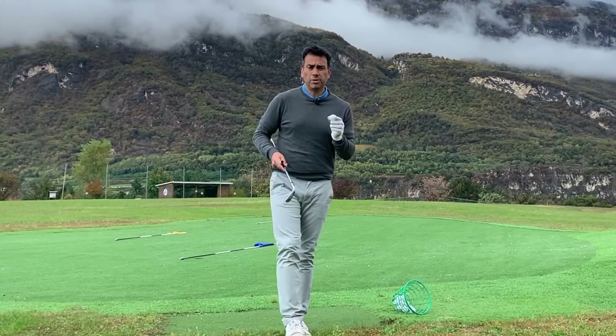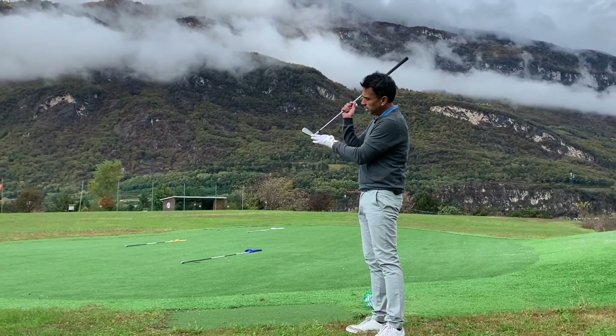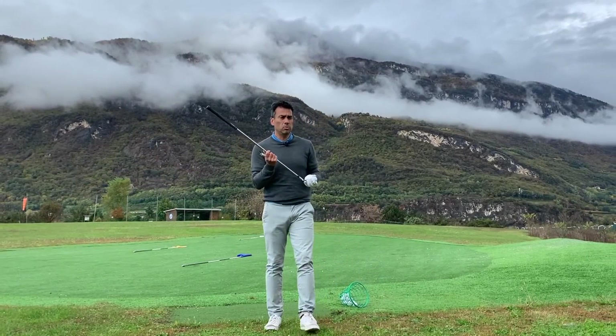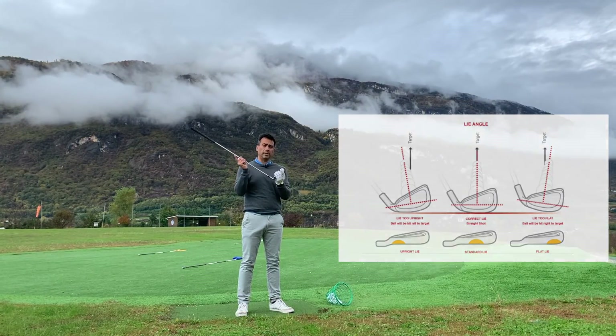So what I'm going to do today is try to determine if I'm hitting down on the ball, if my lie angle is a little upright or too flat. That will determine whether my swing would ideally suit an upright or flat setting. Stay tuned.